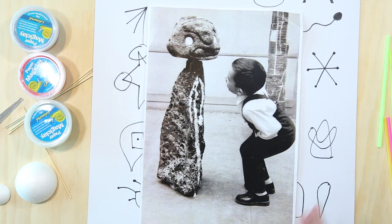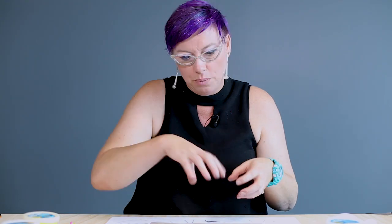Miró did some fabulous sculpture and that's the way we're going to head now. First, I'd like to take a little bit of a look at his work and see what we can relate to. The students relate to his childlike faces and his quirky little images and the shapes. They're not perfect, they're a little bit organic.